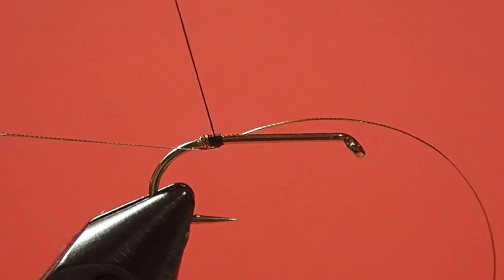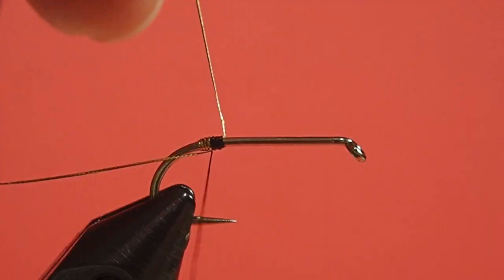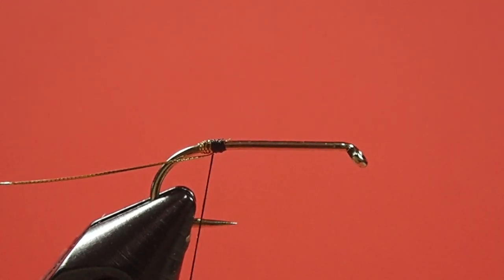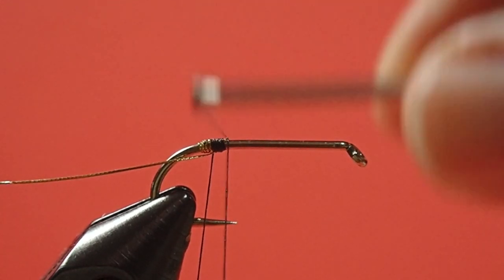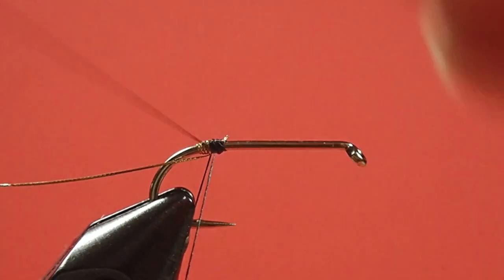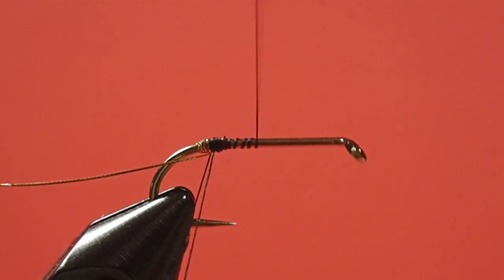Just fold it back. Now we're going to tie a dubbing loop. And you see how I'm locking the dubbing loop in place? There's a reason for that — if you don't lock it in place, it can come loose on you.